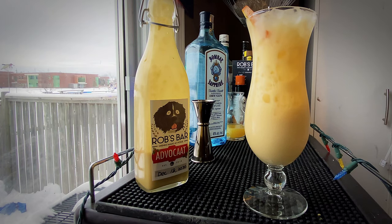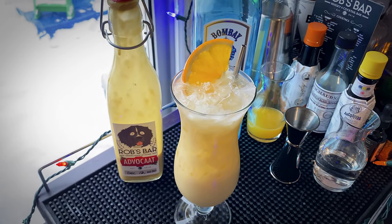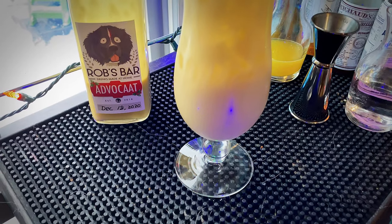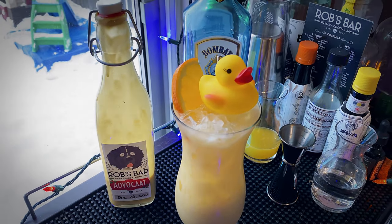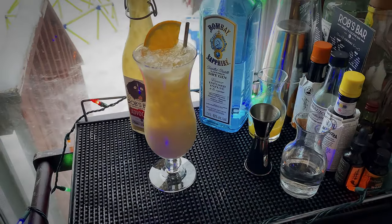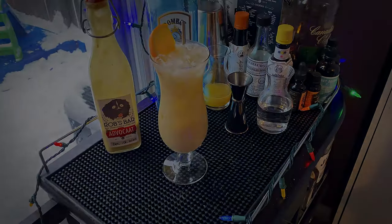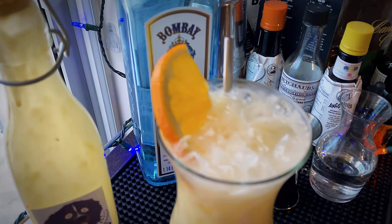How does it taste? As you may imagine, the dominant flavors in the Fluffy Duck are creamy and orangey — not much else going on really. The gin gives it a nice botanicals character, but it's not all that complex. If you like a cream orange creamsicle flavor, you might like this one. I wasn't a huge fan — this was definitely not my favorite use of the Advocaat.